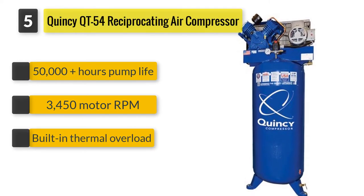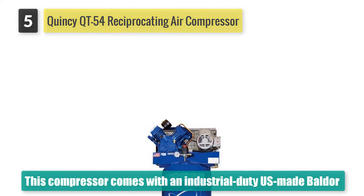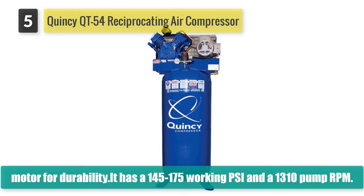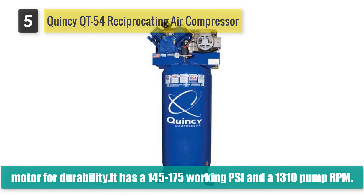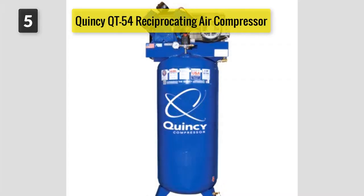The Quincy QT54 reciprocating air compressor comes with an industrial-duty US-made Baldor motor for durability. It has a 145 to 175 working PSI and a 1310 pump RPM. The capacitor-start motor is made with a built-in thermal overload to avoid overheating and stay cooler. Because of the slower RPM, the oil carryover rating is less than five PPM.